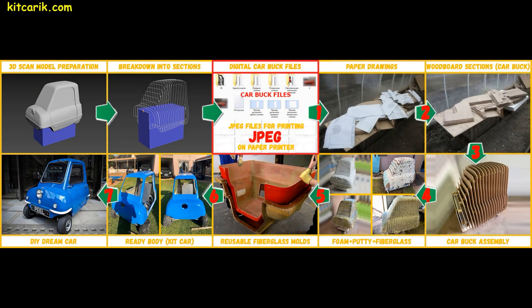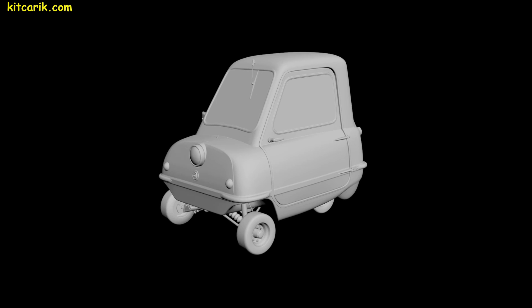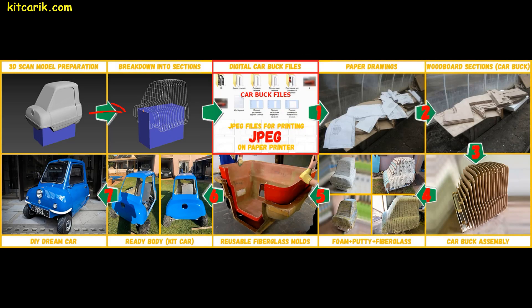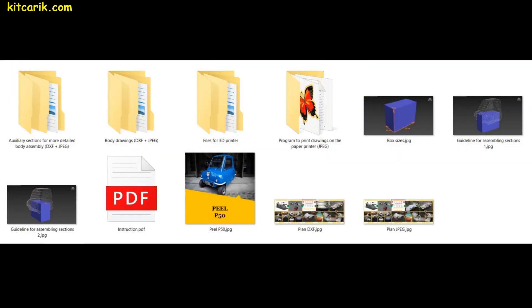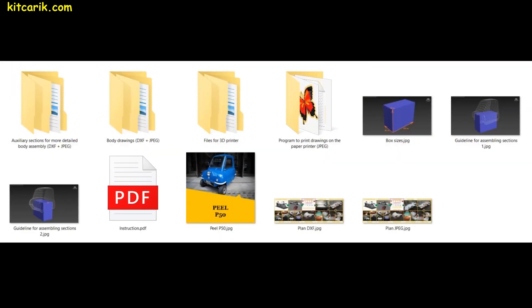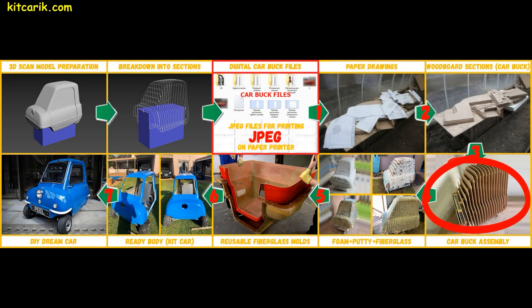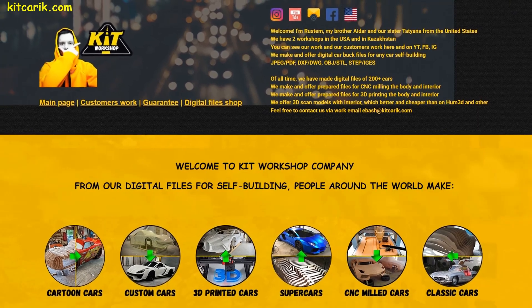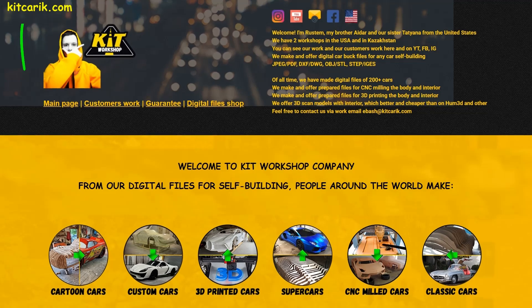Let's look at the work plan. It all starts with a 3D scan model. Model dimensions correspond to the size of the original car. The 3D scan model is broken into sections and files are saved in JPEG format for paper printing. This is digital car buck files. In the future, this will be a wooden car buck. You can make digital car buck files yourself, if you know how, or take them from our website.